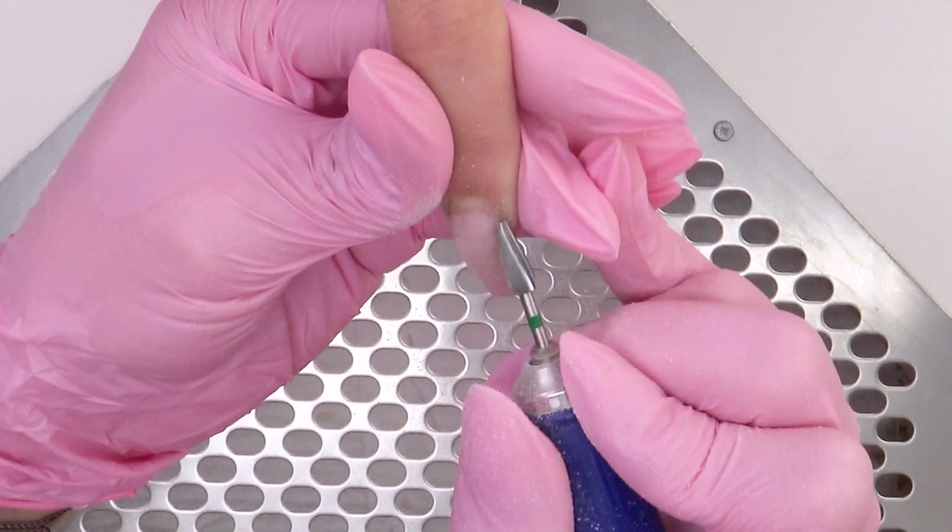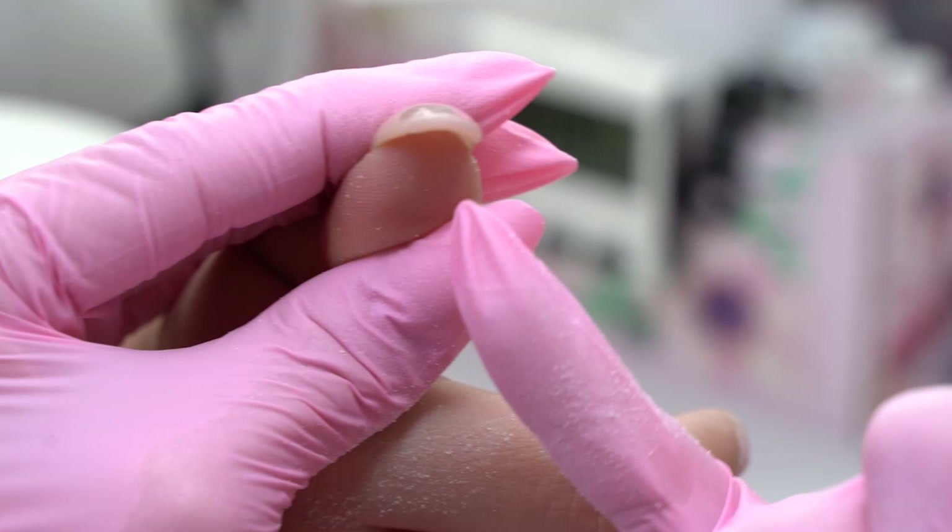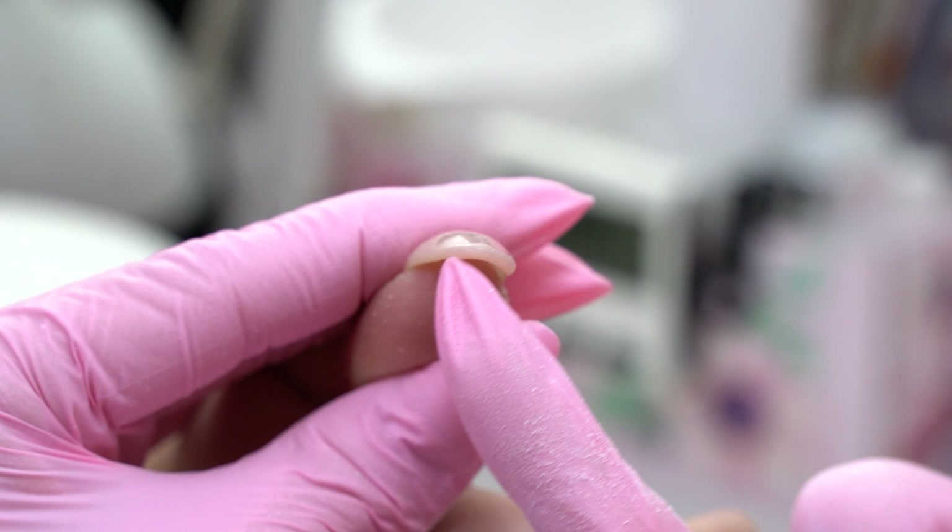On the thumb the nail twists a lot if we look from the tip, so we need to fix this as well. The nails don't just grow down, but also curl.